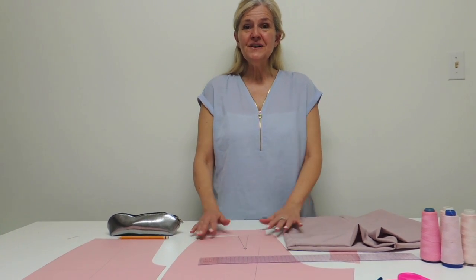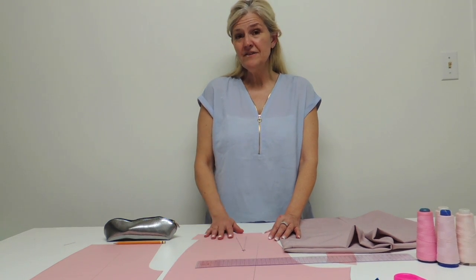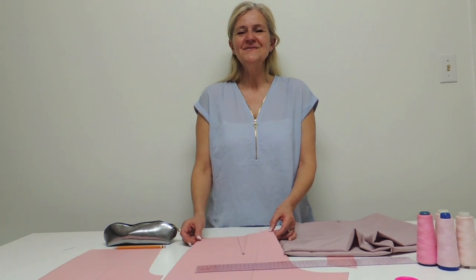I hope you enjoyed, and don't forget — if you need the pattern, it's a size 10, it will be available on my site, toolfully.com. And if you have to grade it, the tools are there too. Bye!